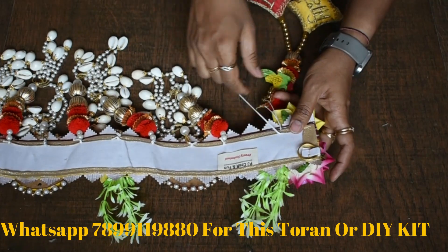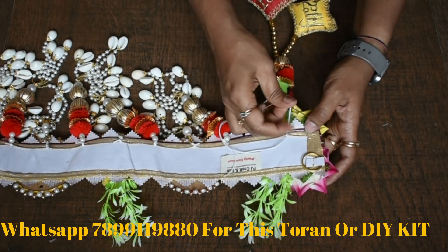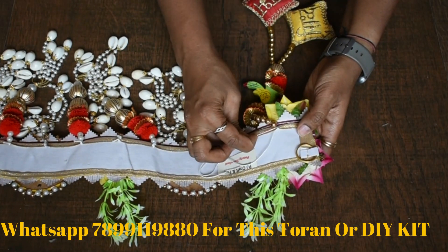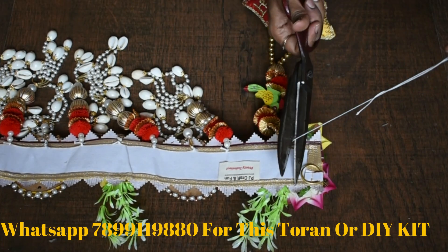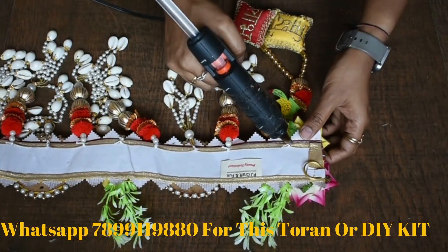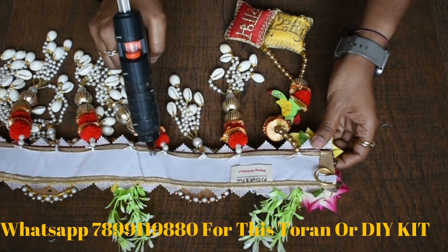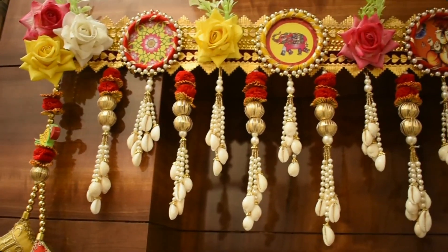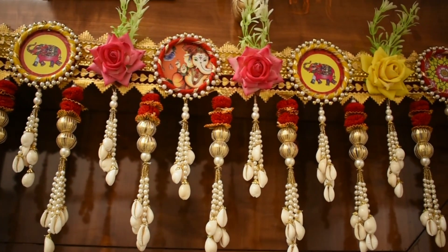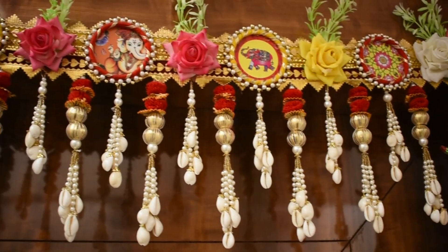In the center of the piece, we have to attach it to the base on both sides and in the center. We have to attach the threads to the base securely so it will be secure and stable. It is also called Kodi. The decoration includes Ganesha, elephant, and colors such as red, yellow, and parrot green — you can attach it to the base and it will look very good.